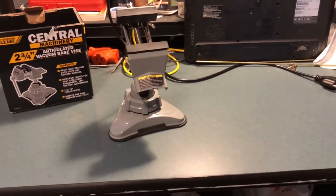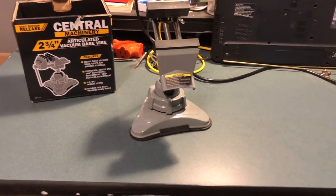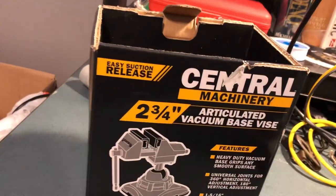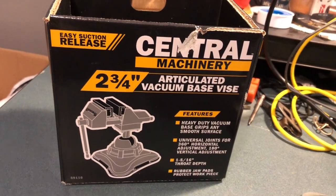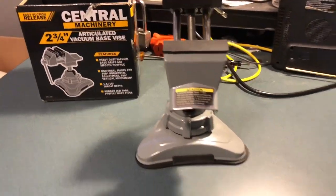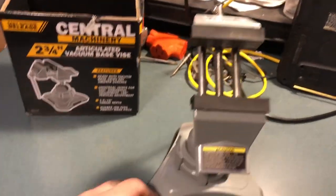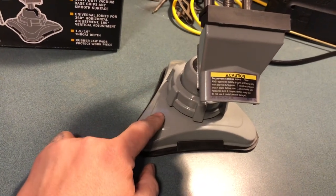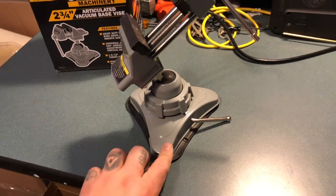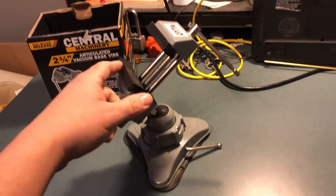Hey, what's up everybody — Chicago Chocolate for life. I'm doing this quick review on the Central Machinery two and three-quarters inch drill vise. It worked for like a week and a half, and then the suction cup stopped working. That's why I'm returning it. I got this from Harbor Freight for 20 bucks, so I'm gonna return it today.